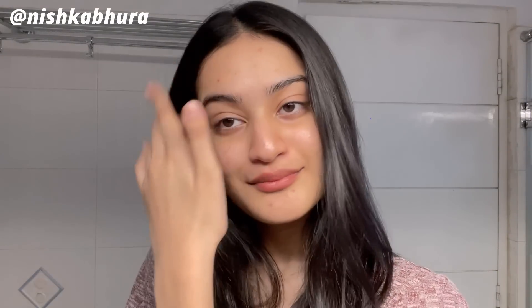So yeah, that was it for the video. I hope you guys liked it and liked my recommendations. I'm planning to film my morning and nighttime skincare routines again because I've changed a lot of products. Thank you for watching — I'll see you next time.